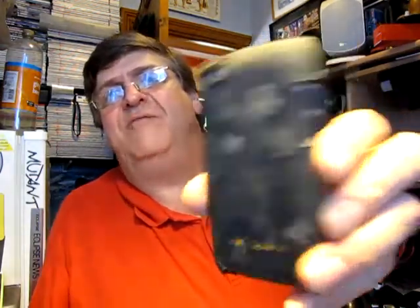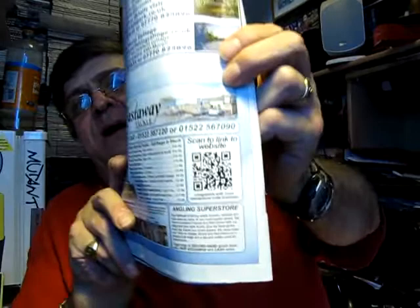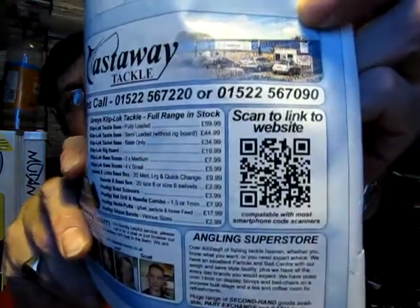Hello and welcome to Anglers Mail TV. My name is Adam Rayner and as well as being a mad keen angler, I also write about technology — hence the camo cover for my iPod touch fourth generation. The reason I'm waving that at the camera is because today I'm going to tell you all about the Anglers Mail brake and angling with QR codes.